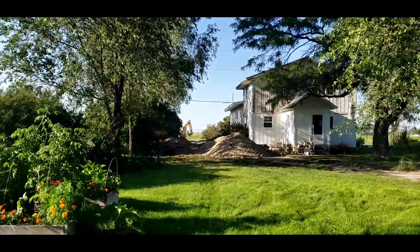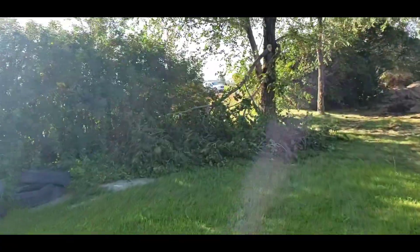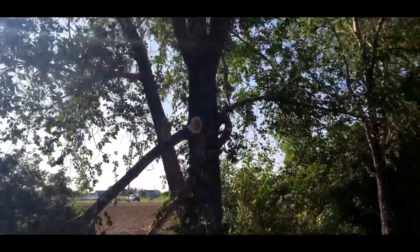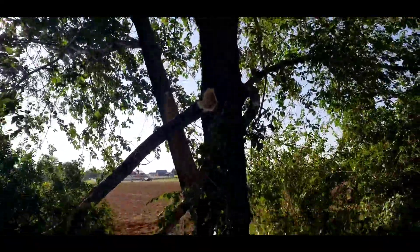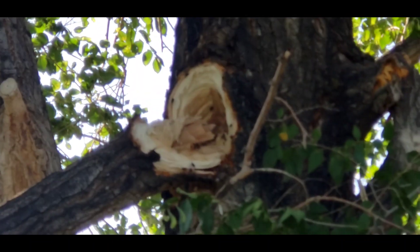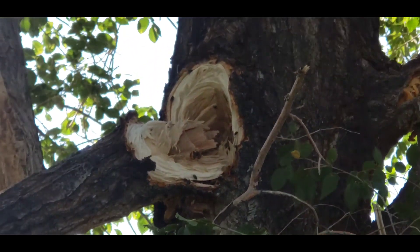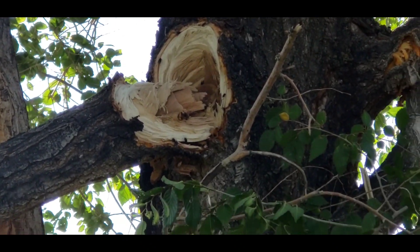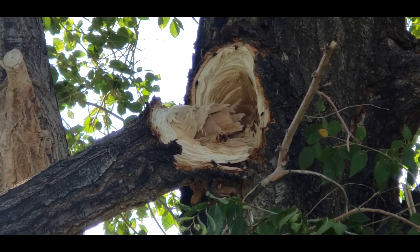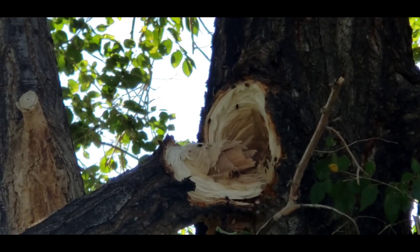Oh god, they ripped a couple of branches off my tree! I'm going to have to call my neighbor and see if he can bring his pruning saw to come fix this. That is going to be bad — I don't know if you can see it, but it's going to leave a hole right into the heart of my tree. I don't know how to fix that so I don't get insects in there.